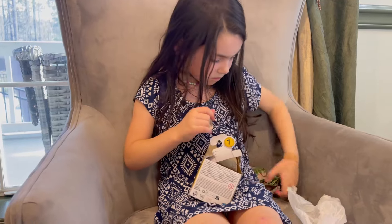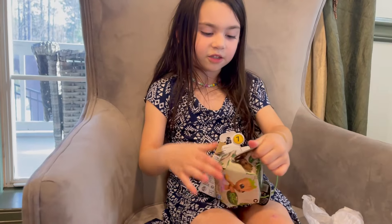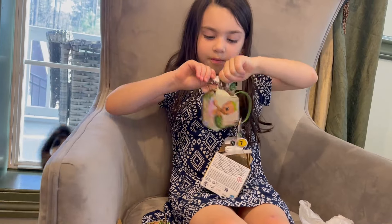Look — it says 'I am Groot' on the inside of the flap! Oh yeah, it does. Cute! Here, you want to keep that?